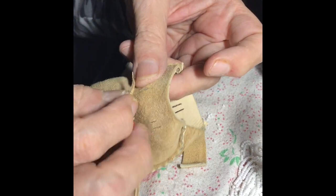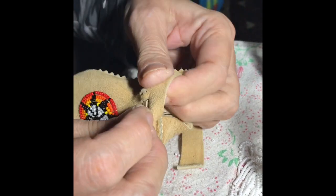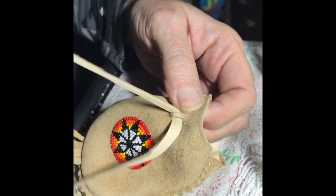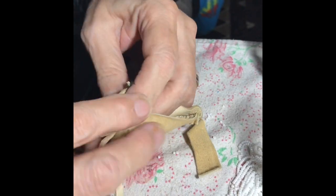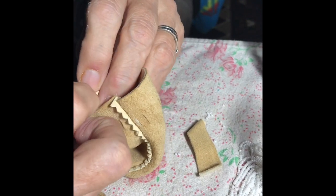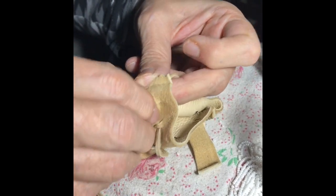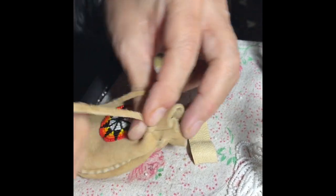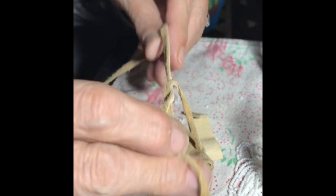Then you'll start in the middle of your four sets of two slits that you cut and weave your string in and out all the way around as a drawstring to close the bag. When you get back to the center in the front, you can pull that drawstring and tie the bow in the front of the bag.